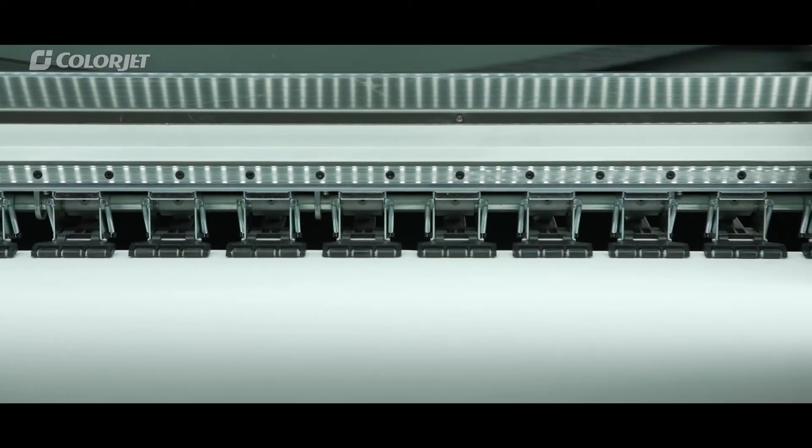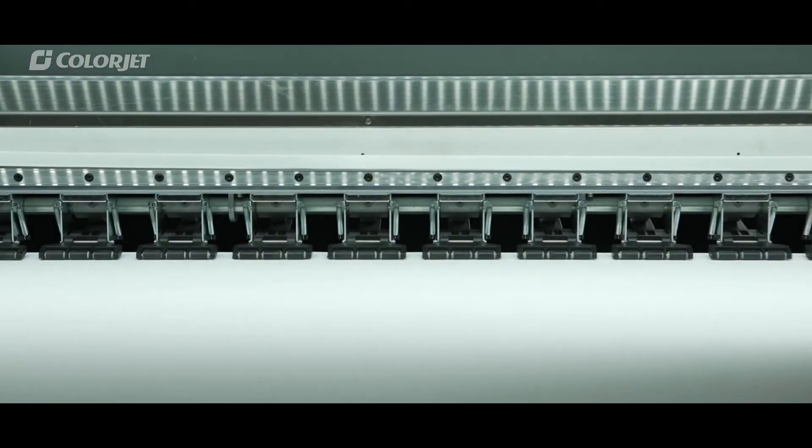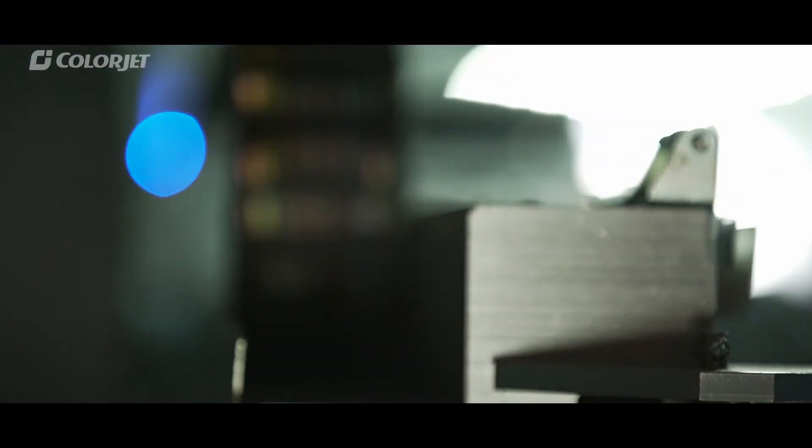A media clamp prevents head jams by keeping the media's edges down. The integrated pinch rollers make the media go forward precisely. A unique capping and wiping system prevents drying of the printhead when the printer is not in use for a long time.